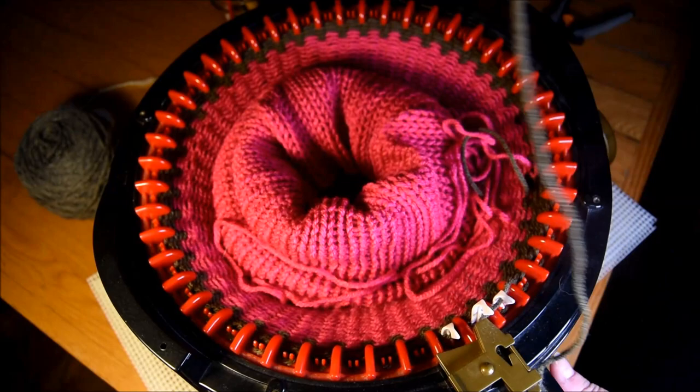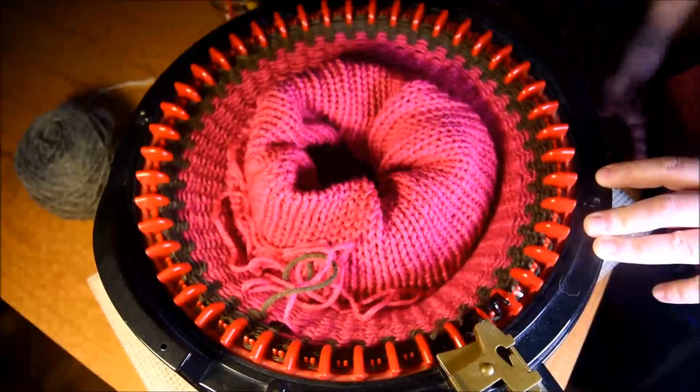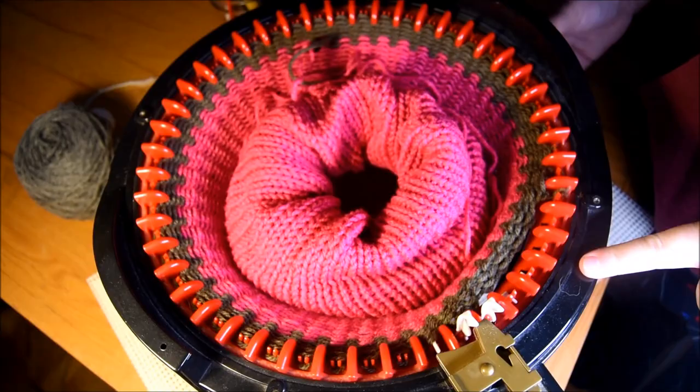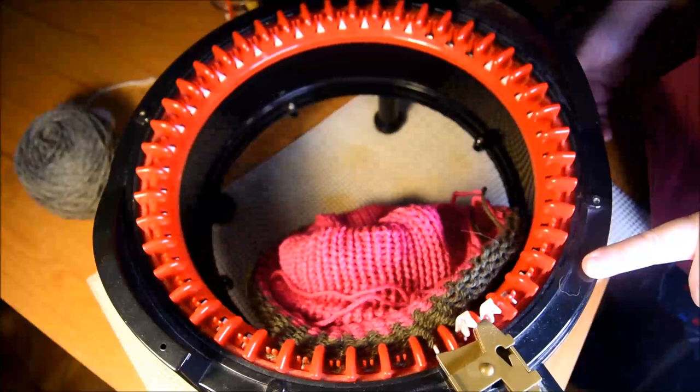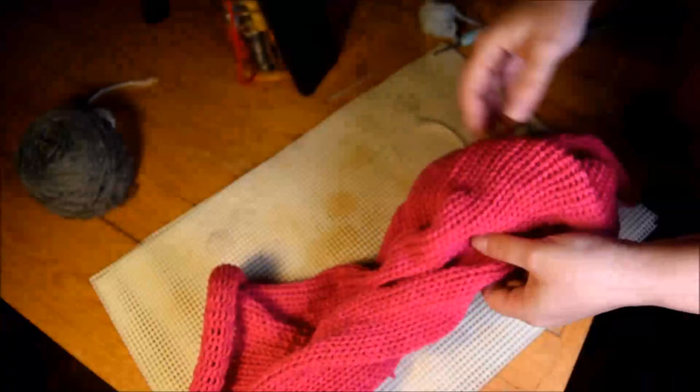When I don't have any more yarn to feed the yarn feeder, the machine will crank a full circle and then it starts releasing some stitches. That's the cast off. It's the easiest way to do the cast off. Stretch, stretch, stretch.